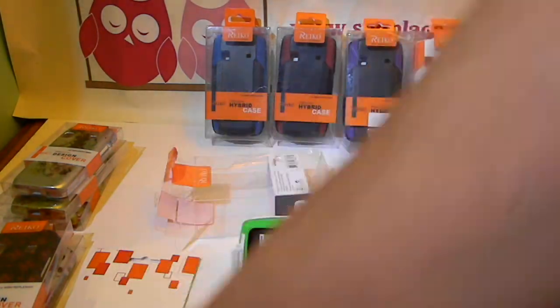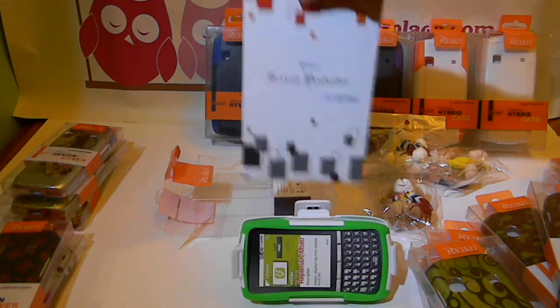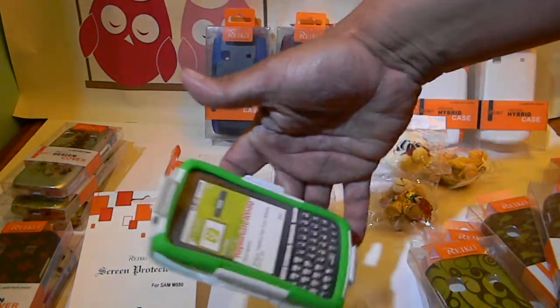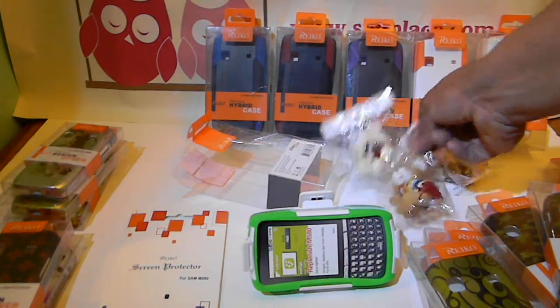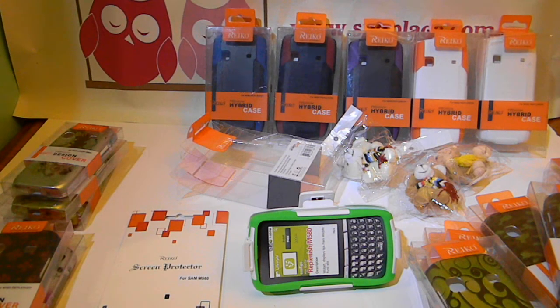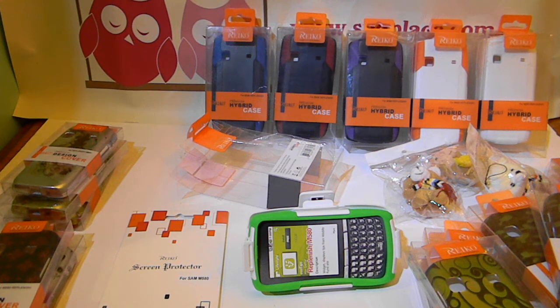Right now every purchase comes with a screen protector since these are new. If you purchase any case and want a charm instead of a screen protector, let us know and we'll replace it with a charm. We have a lot of charms — just let us know your favorite color, whether you want a stuffed animal one, a girly one, or something flashier.